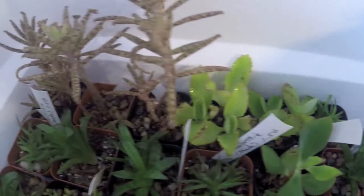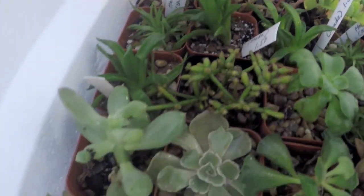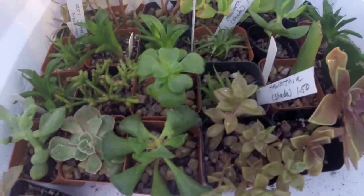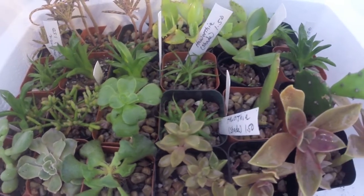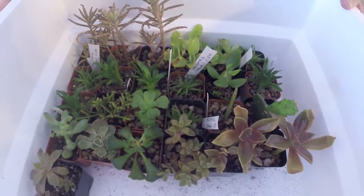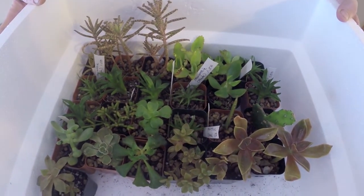Now as you can see they're all sprayed. Do not put them in direct sunlight until the leaf surface has dried out, and it really shouldn't take too long considering the spray is mostly alcohol. I would do this every other day for at least a week, giving at least three or four sprays.